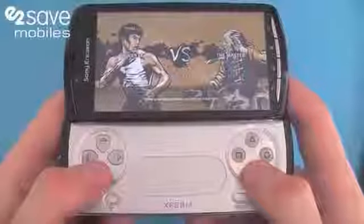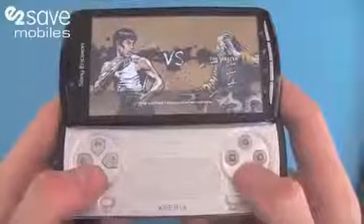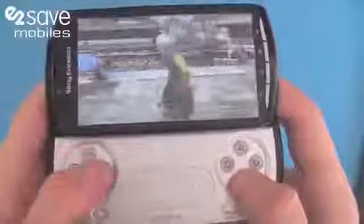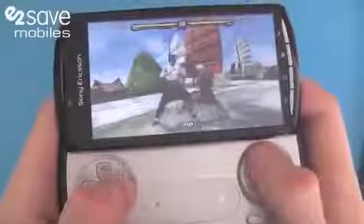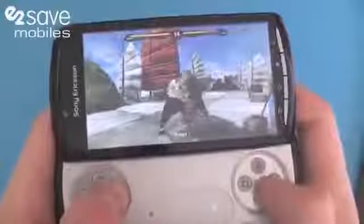Hi, this is Matt at E2Vids and today we're going to be showing you the absolutely smashing Sony Ericsson Xperia Play, otherwise known as the PlayStation Phone. I'm going to jump straight into a bit of Bruce Lee. So as you can see, the graphics are already on the phone — this is only an early release title, but the graphics on it are really fluid.